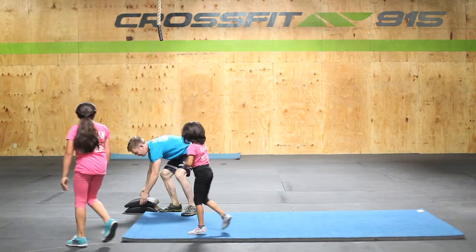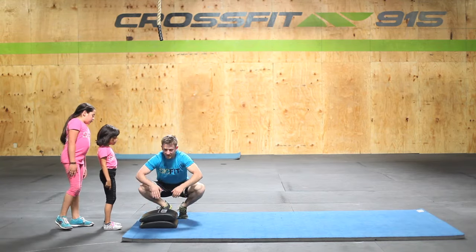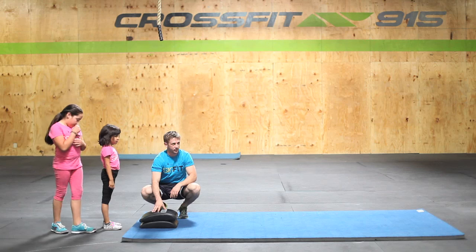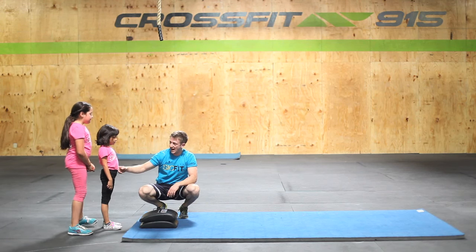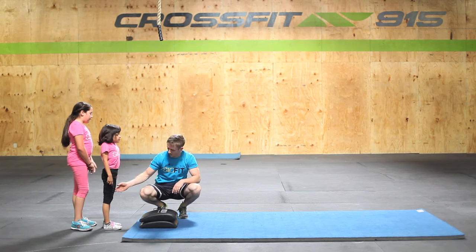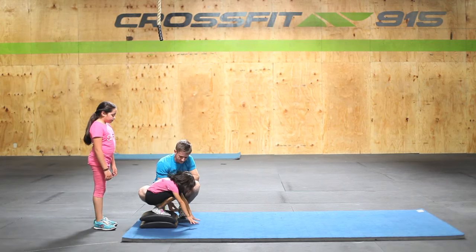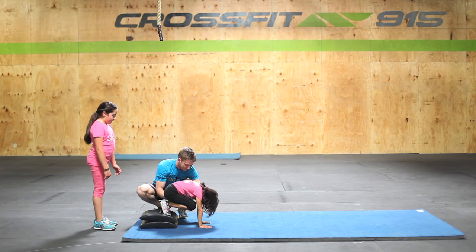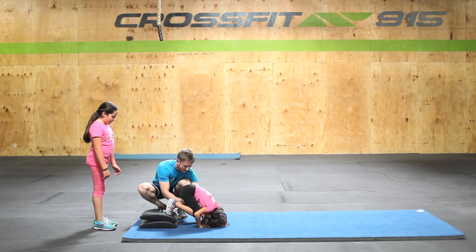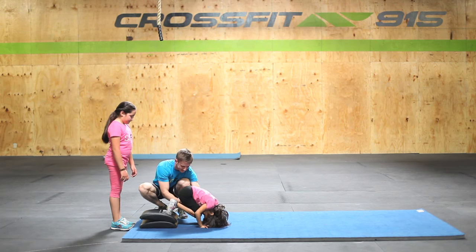Alright guys, follow me over here. So now we're going to add some elevation. You really want to get the student used to having their hips higher than their shoulders. Go ahead and stand up on top. Squat down. Hands go up. Now I want to see a push up — can you touch the back of your head and come back up? Ready? Touch the back of your head. Now push back up. Good job. One more — touch the back of your head and then stand back up.